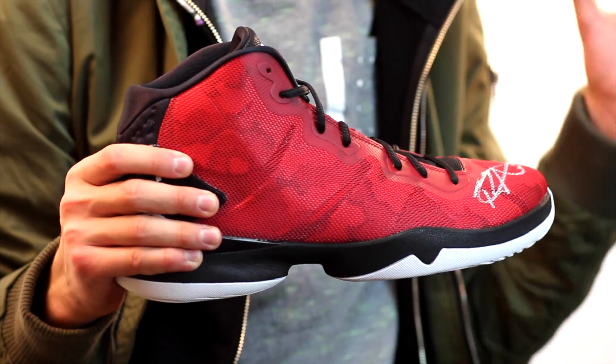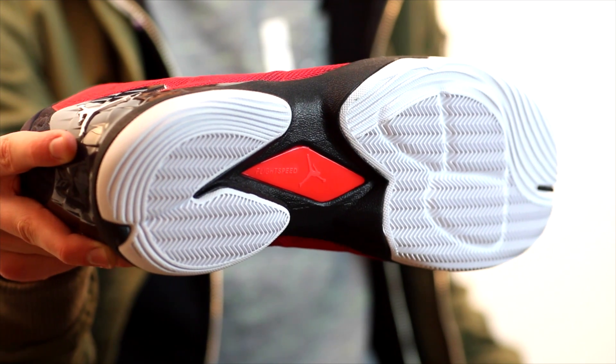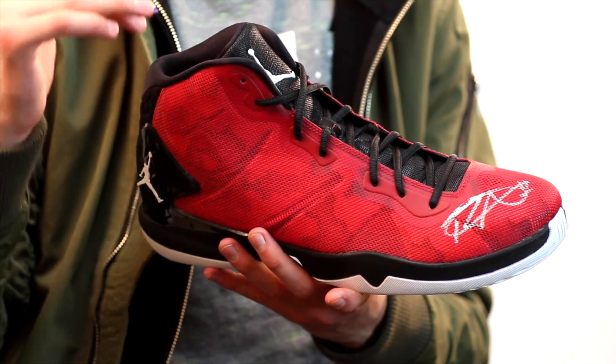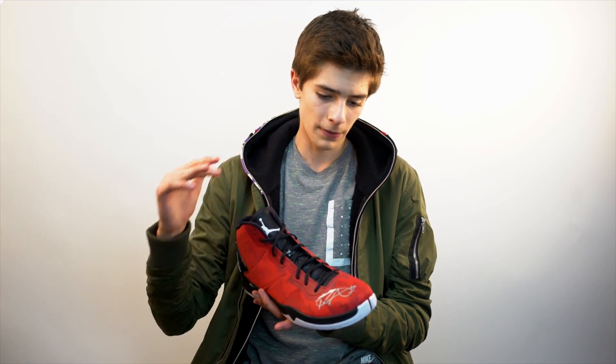I really like this red colorway a lot more than the green. I would have had both signed if I could, but if I had to pick between the two, I would pick these. We do have a small plate on the bottom of this sneaker that says 'For Light Speed.' One thing that I do not like about these sneakers, and overall with Jordan Brand's basketball collection — not Nike, but Jordan Brand specifically.